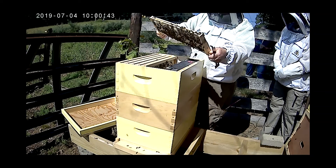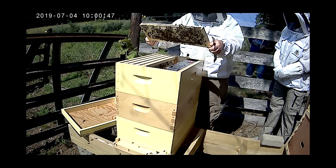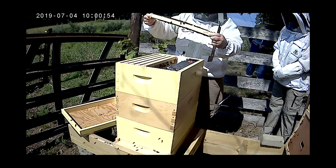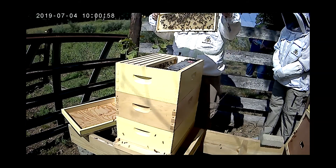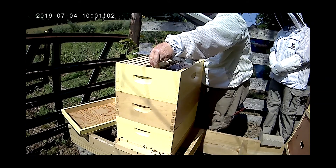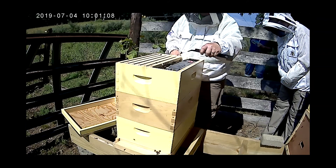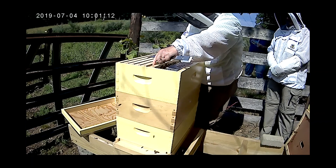We try to look and make sure we don't see the queen — or rather that we do see her. My queens, one in each hive, they are marked. She has a green dot on her back, on her thorax. We don't see her right now. I can see this feeder's pretty drained, so the thing we'll do before we close this up is give them some juice.